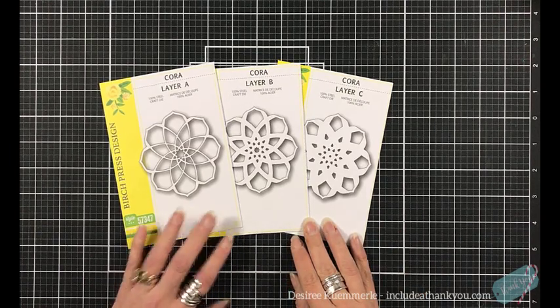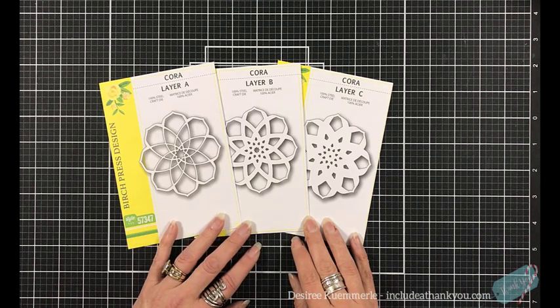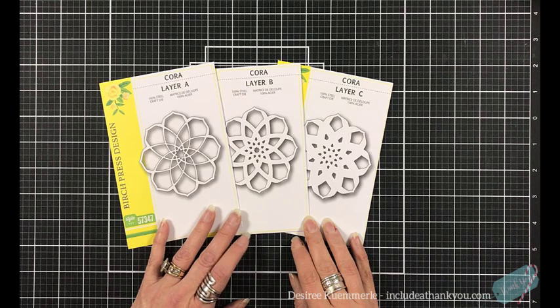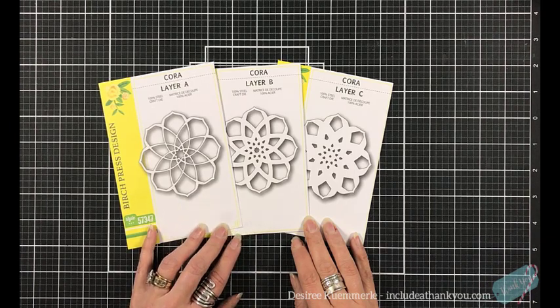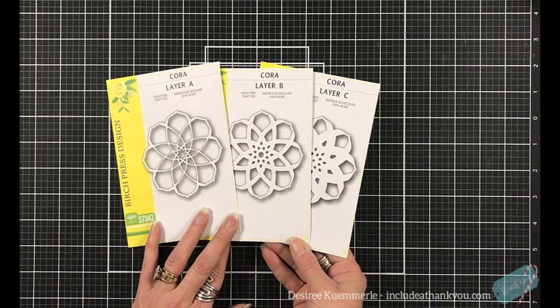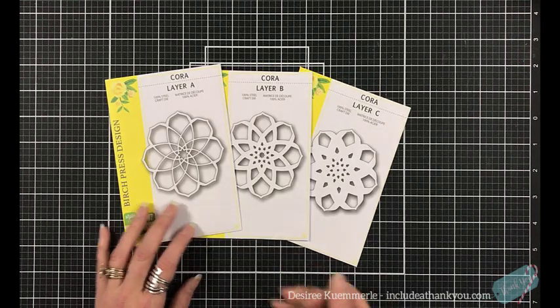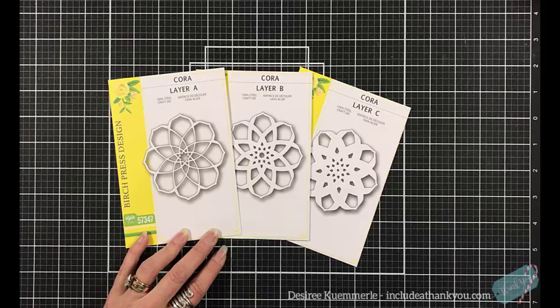You can just look at these images and you can see Layer A works great on its own. So you have a lot of possibilities when it comes to these dies. Now I'm going to show you two different things, so this video is kind of back and forth. It will be gabby, but it's not a long video though.